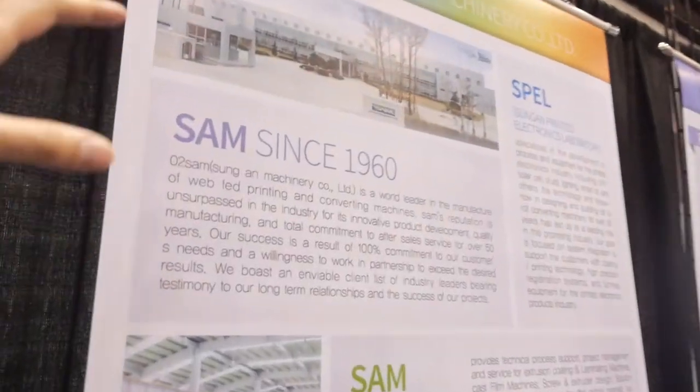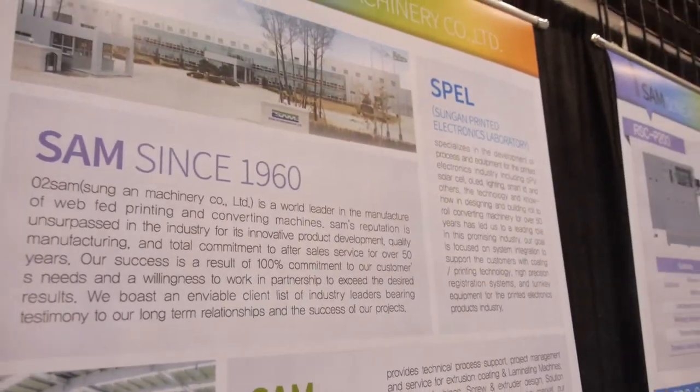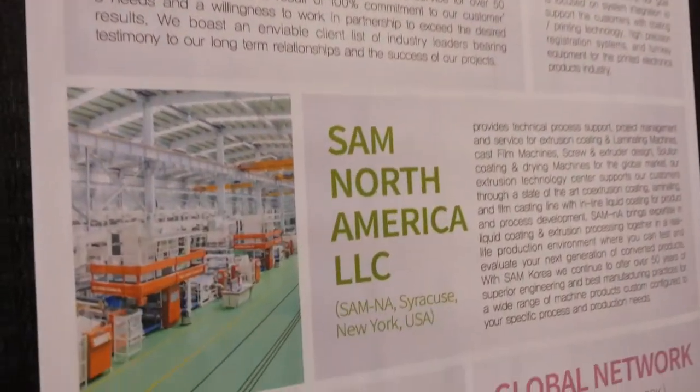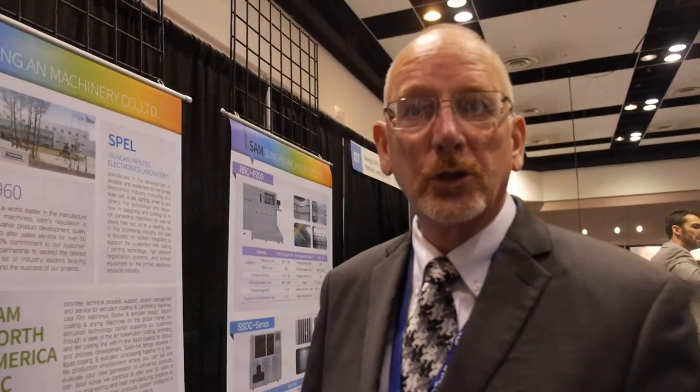The company has been doing this since 1960. We started in gravure printing in 1960, and since then have added solution coating — typical of silicone coating for release sheet, window films, or adhesive coatings. We also do extrusion coating and lamination, which is common for flexible packaging applications.